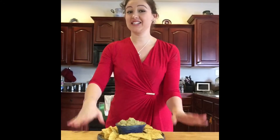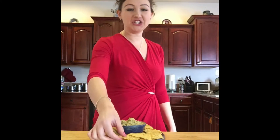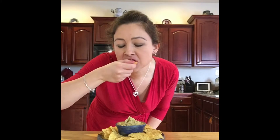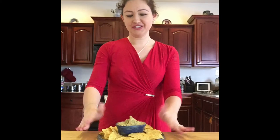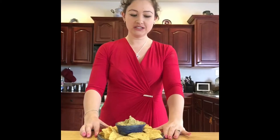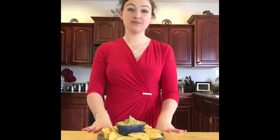Guacamole is super easy, simple, and tastes good — you should try it out. It's very delicious. This dish is served in pottery, which is pretty handy. Guacamole is great for any appetizer occasion — Super Bowl or anything else. Go ahead and give it a try!